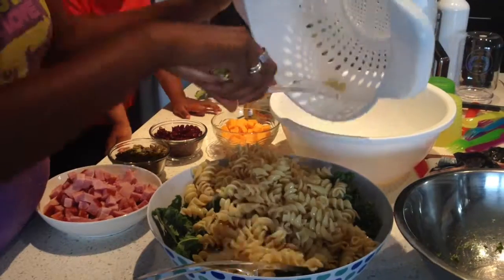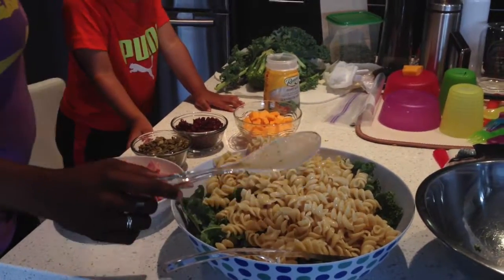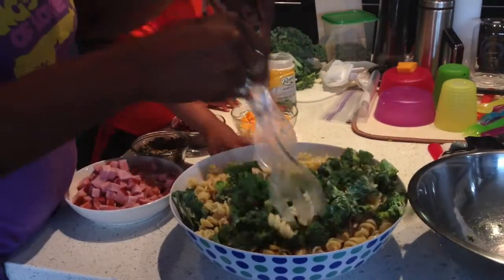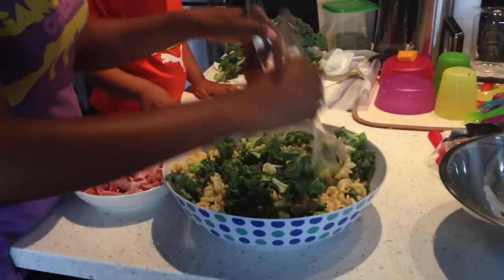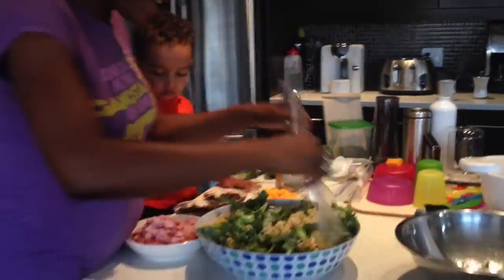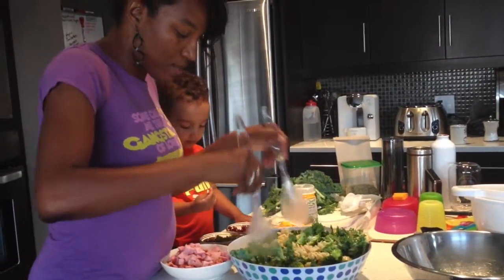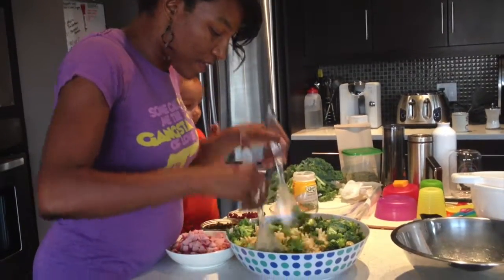We're going to add our yummy pasta. Family affair here in the Peg City Lovely house. That's okay, pumpkin, I got you. Of course I'm making a little bit of a mess, but whatever — it's all good. We're going to mix up the pasta with the kale and the yummy broccoli.